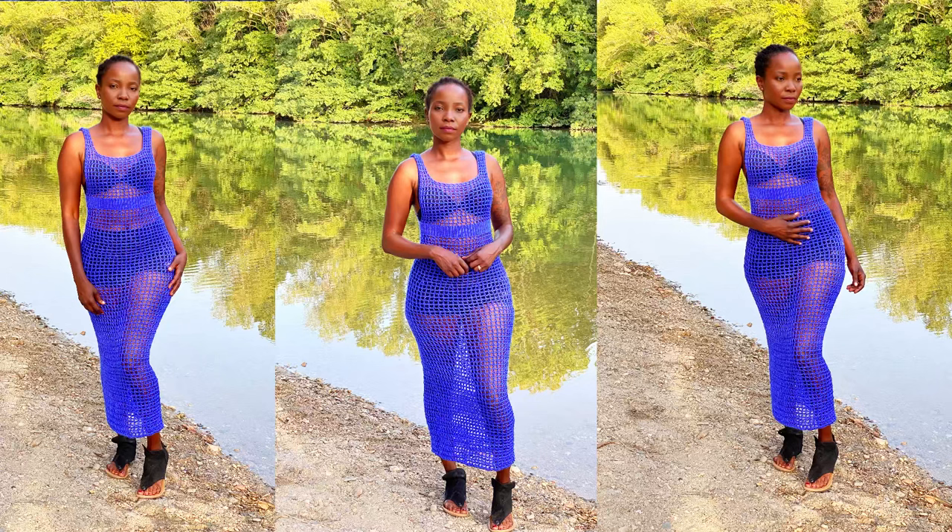Hello my lovelies, welcome back to my channel, this is your girl Angel from Simply Angel Tia. In this video I'm going to show you guys how to crochet this long mesh dress. It's very simple, easy to work, and very fast because you're repeating the same pattern all the way. You can make this into a long dress like mine or a shorter dress — that's all up to you.